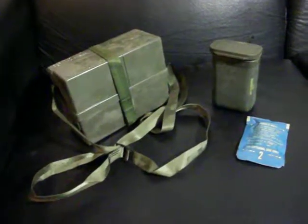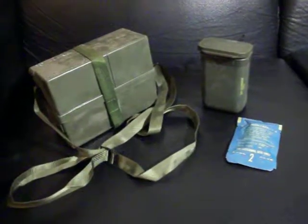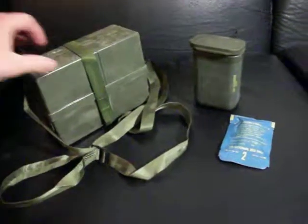Hey guys, it's Desert Survivalist, back in the Desert Survivalist bunker. I wanted to welcome those of you that are newly subscribed. Hopefully this video will be informative, something interesting to learn for y'all.